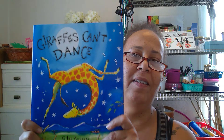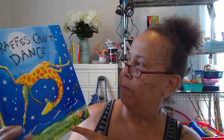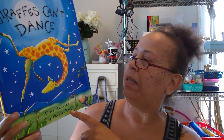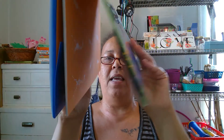Hello everybody! This is called 'Giraffes Can't Dance.' The author is Giles Andreae, and Guy Parker-Rees illustrated the awesome pictures. This is the front of the book, this is the back of the book, and this is called the spine — the spine holds all the pages together.